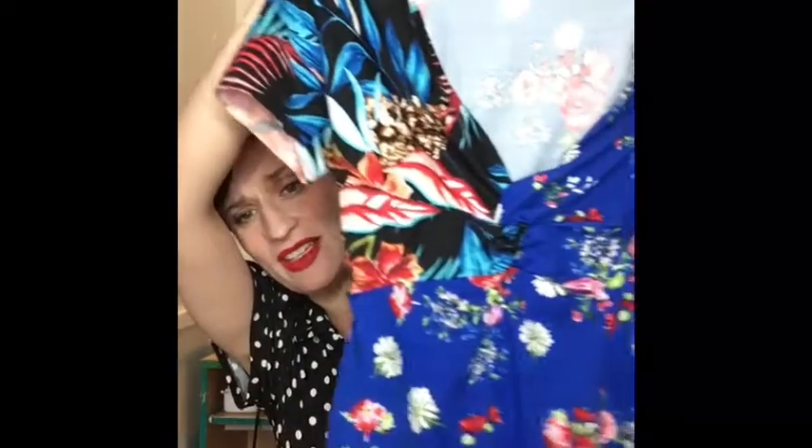I wish someone else would write their directions. If you're used to indie patterns that really walk you through things with lots of pictures and good explanations, Style Arc is not that. It's worth trying if you're a more advanced sewer. I'm not an advanced sewer but I've sewn a lot of things. If you're brand new, do some other things first because their patterns are confusing.